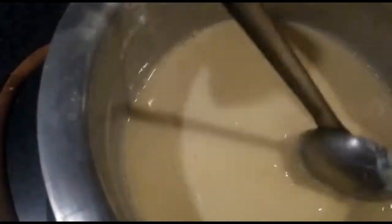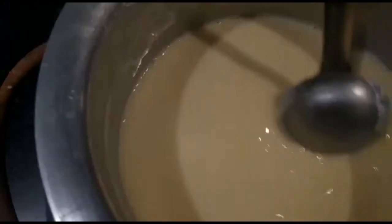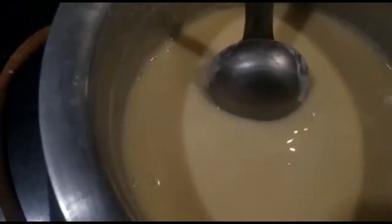We mix it so that the custard flavor and color will be mixed throughout. Now we will give it a little boil. Obviously if we are making mango custard then we will make mango puree also. We will keep stirring the custard so that it will be creamy and we will not leave it at all.